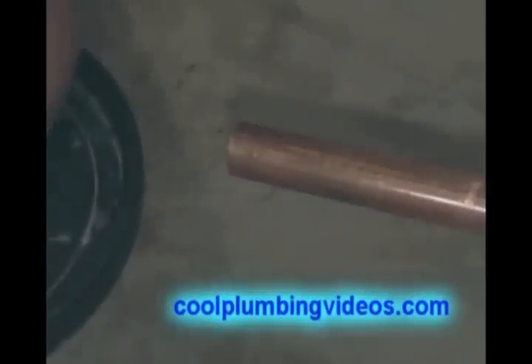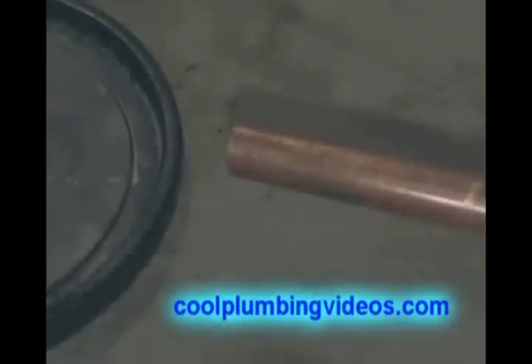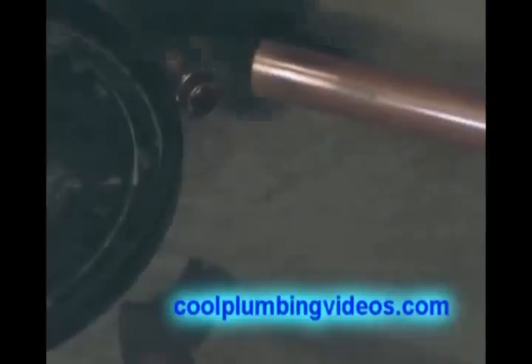Now, what we're going to do is take a three-quarter inch male adapter, clean it, and put it on the end of this three-quarter inch copper pipe. We're going to solder it, and this piece is going to be used for the pressure relief valve on the side of the hot water heater. So now let's clean our pipe with our fiberglass mesh, and we're going to use a wire brush to clean the inside of the three-quarter inch copper fitting. That is a three-quarter inch wire brush. Now we're going to flux the male adapter and flux the pipe.